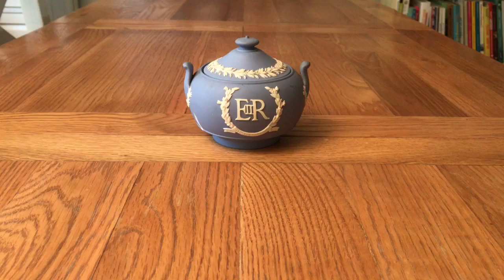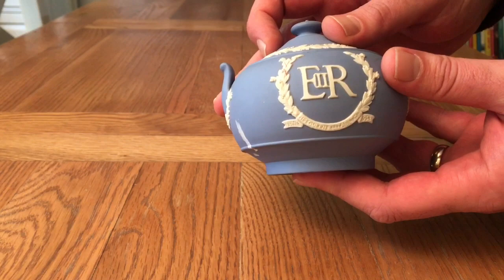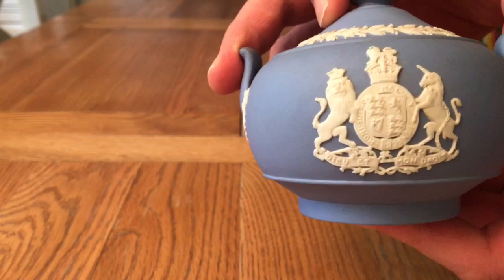This sugar bowl is actually in great condition, particularly considering its age, and there are no chips or cracks. As you can see, it's the pale blue Wedgwood colour with the ER cipher of Queen Elizabeth, and on the other side is the Royal Coat of Arms. The top has a flower and berry or leaf and berry pattern, and inside it's in equally good condition as the outside.